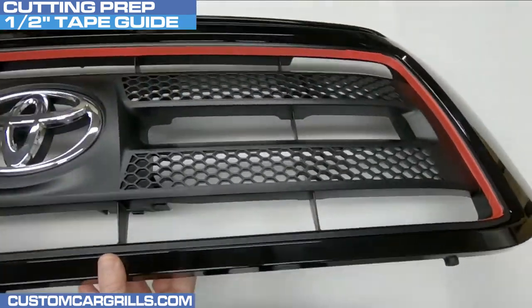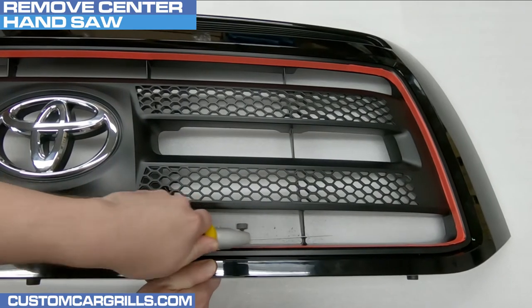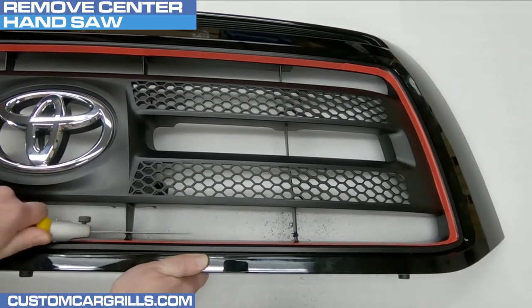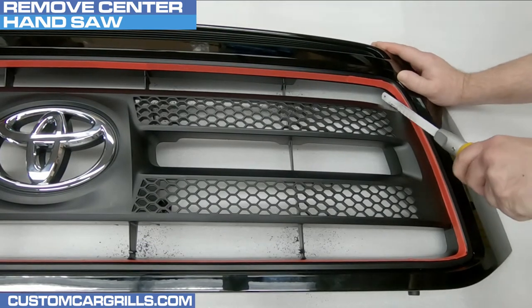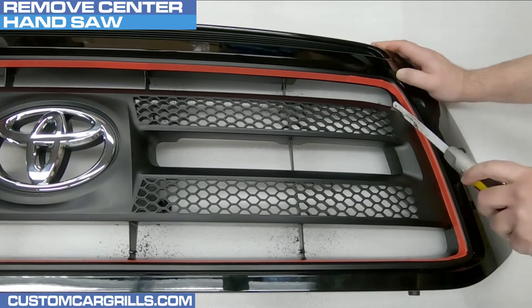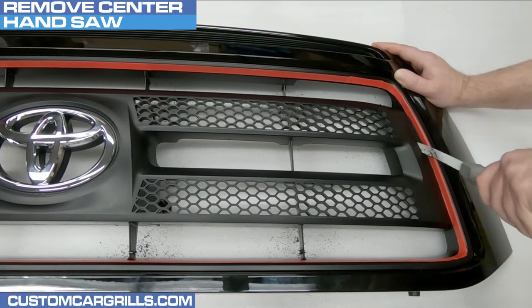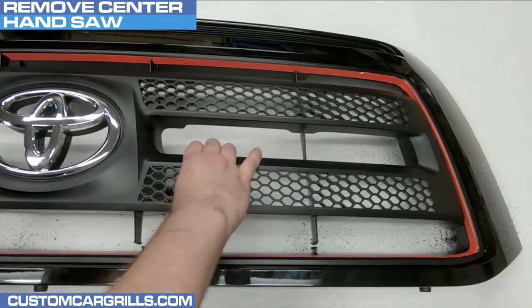I'm going to double-check the tape and then grab my hand saw to start cutting out the bulk of the intersection. I'm making short work of the vertical bars by sawing through them near where they meet the edge. The left and right sides should also be cut near the edge, but due to the awkward angle of the cut, it's okay to leave a little extra material. It's best to be patient and accurate for this step. If done correctly, the center portion should lift out with ease.